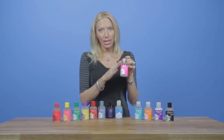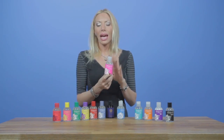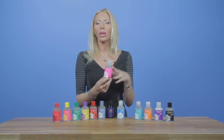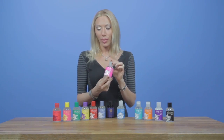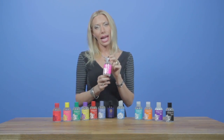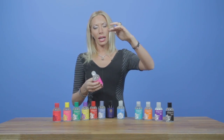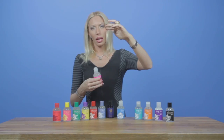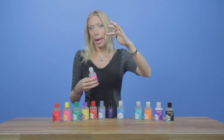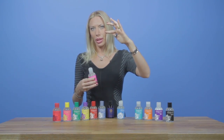Next we have our Sliquid Sassy. The primary difference between Sliquid Sassy and H2O is that it's a little bit thicker of a formula. By adding a little bit more of the thickening agent, it creates a bit more padding. So if you're looking to engage in anal play, this is the SKU we highly recommend. Just put a little bit on your finger, and you'll see it has a good hang factor — it truly is a thicker formula.